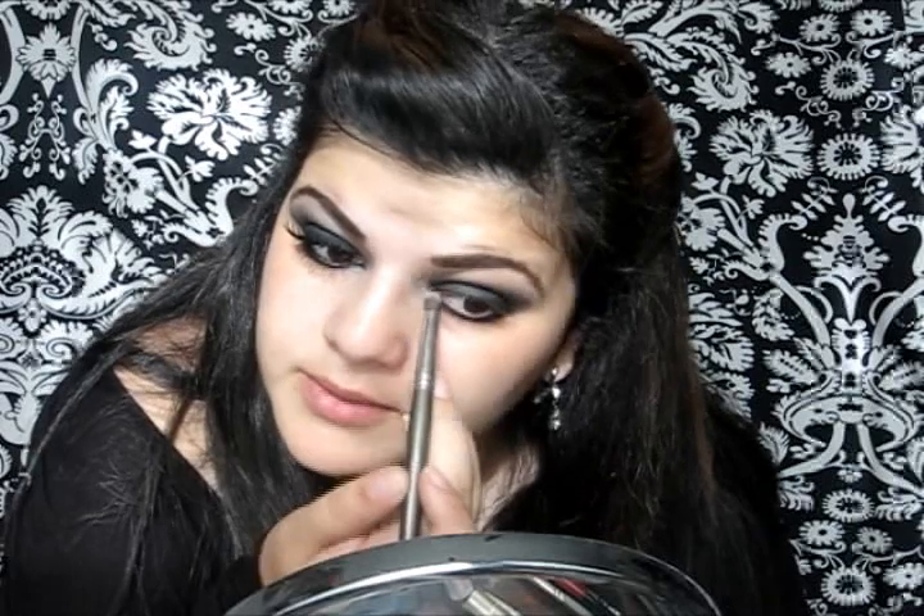With the same brush I'm just gonna apply the same black eyeshadow right underneath my lower lash line. Then I'm gonna take a pencil brush and white eyeshadow and apply it right into my tear duct area and right under the brow. Then I'm gonna take my 217 blending brush again and blend the white eyeshadow.